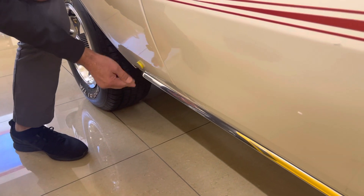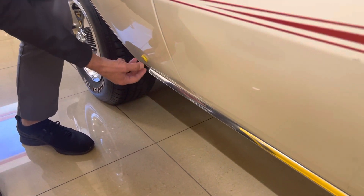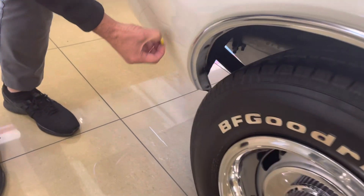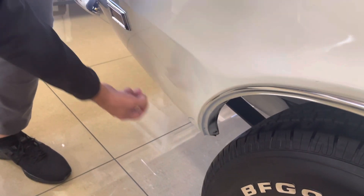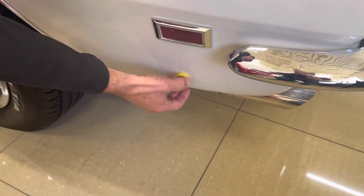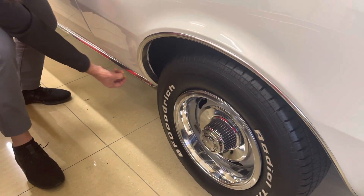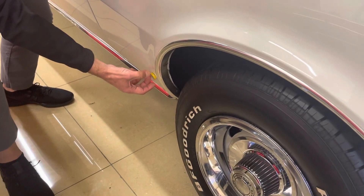And listen. We'll go to the other side real quick, because this is important. Oops, sorry, I dropped it.